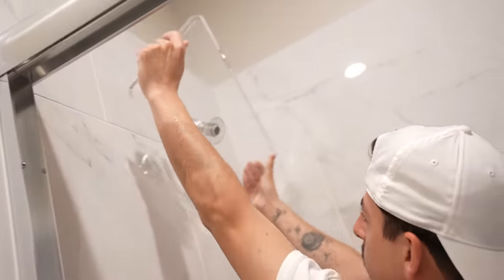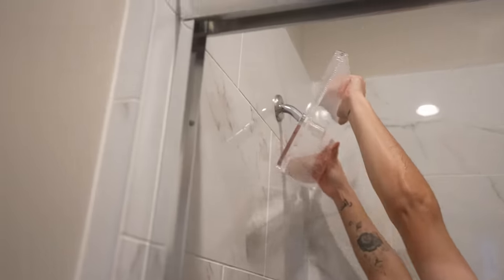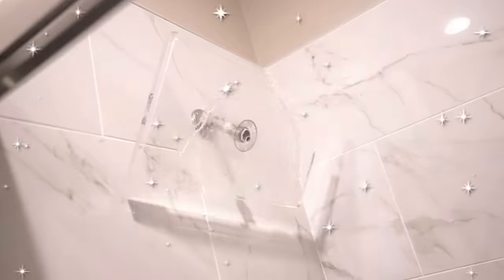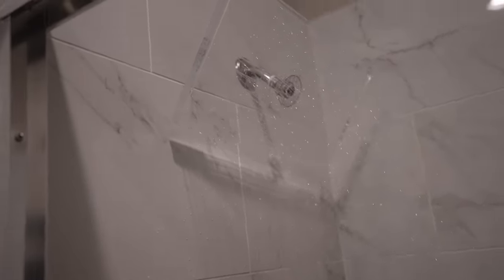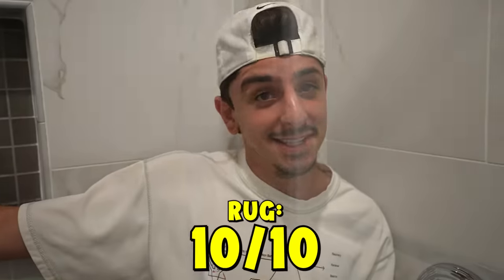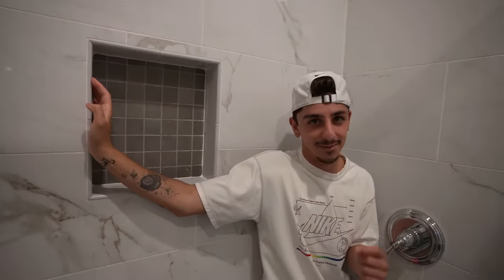We finally got it in. Here we go — whoa! Yo, that actually looks sick. That's actually crazy. That's a 10 out of 10 in my books. You know what would be cool? If it had a speaker in it or LEDs — LEDs would be crazy.